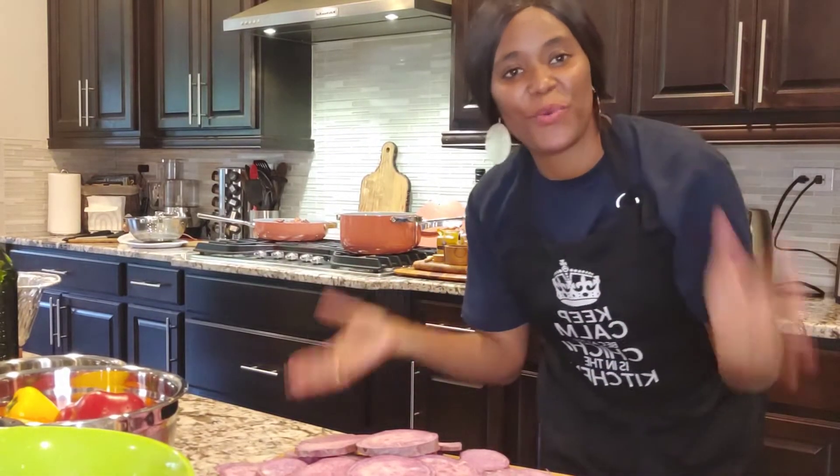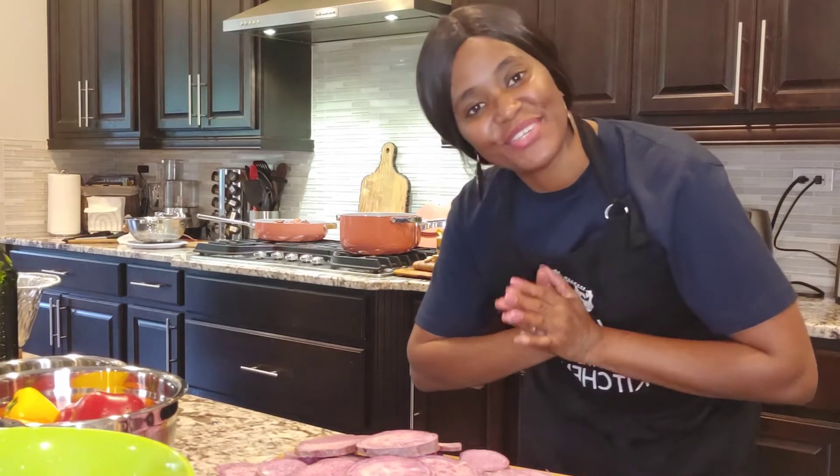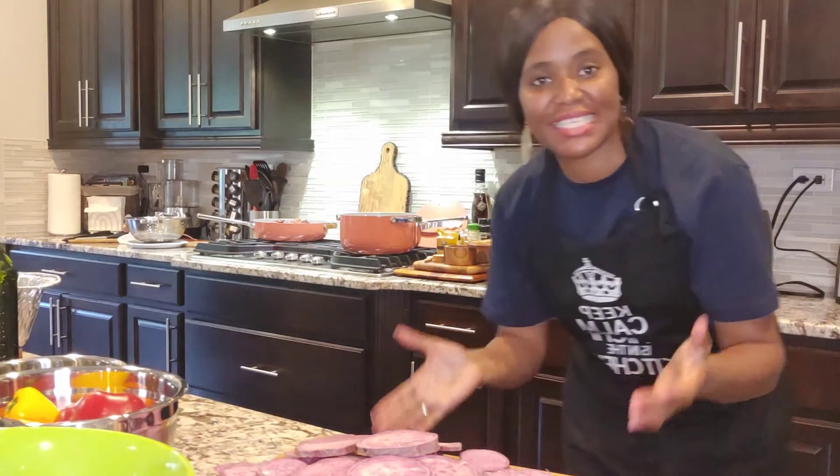Hi guys, welcome to Cooking with Love — Chi Chi's Kitchen. I'm so glad you could join me today. I'm going to be teaching you how to make a mushroom sauce, and we're going to be eating that with organic sweet potatoes that are purple. Isn't that cool?